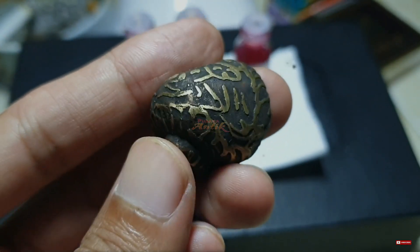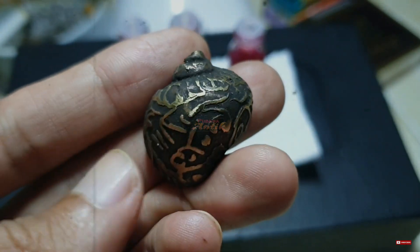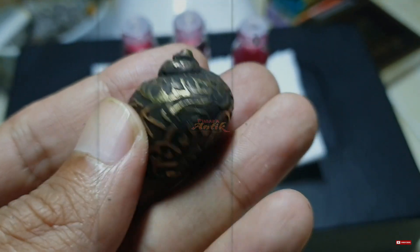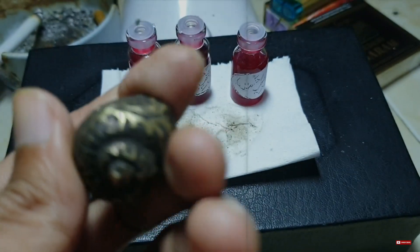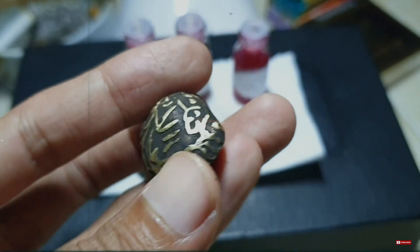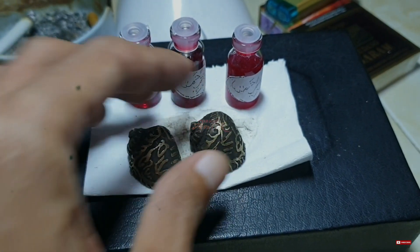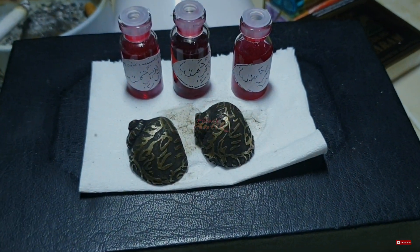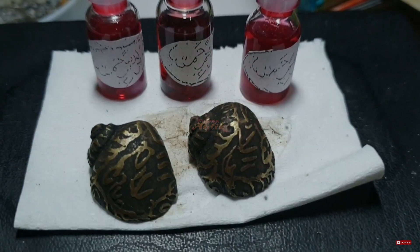Mustika Keong Buntet Raja ini memiliki ukuran yang kecil, berdiameter sekitar 43 x 25 x 24. Azimat atau Mustika ini adalah salah satu benda pusaka bertuah yang unik dan indah, sehingga sangat cocok untuk dijadikan koleksi pusaka atau Mustika Anda. Berikut adalah beberapa perbandingan ukuran Mustika Keong Buntet Raja tersebut.